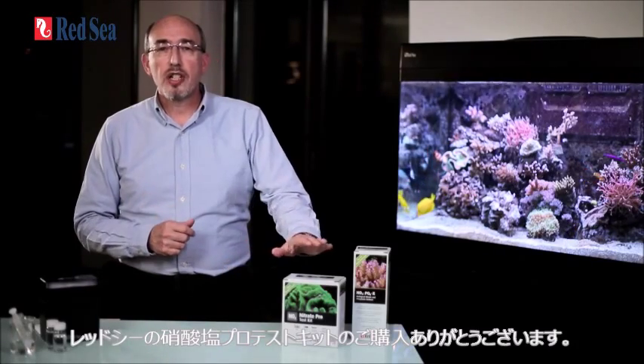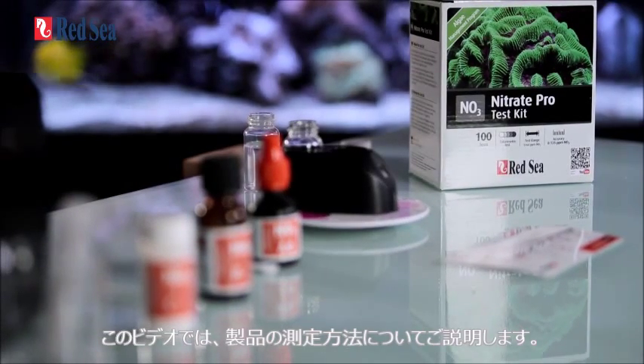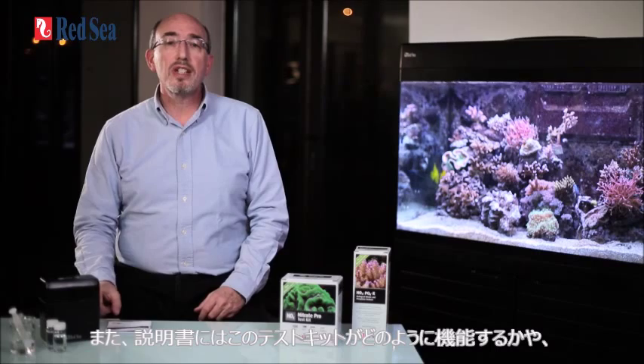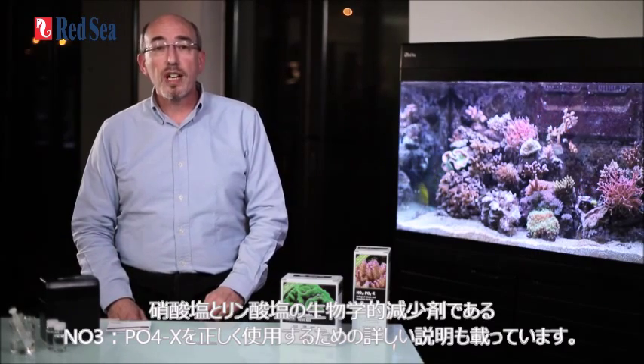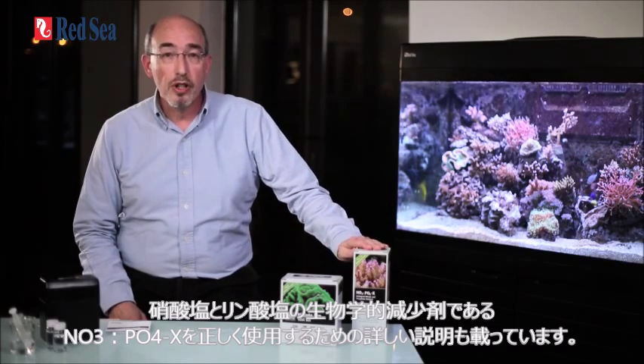Thank you for purchasing Red Sea's Nitrate Pro Test Kit. The purpose of this video is to demonstrate how the test is to be performed. Before using the kit for the first time, I recommend that you read the instruction manual. It provides a full explanation of the nitrate and phosphate control section of our complete reef care supplementing and testing program, including the role that nitrate plays in your reef. The manual gives detailed instructions on how to perform the tests as well as how to use the results for correct supplementation of our biological nitrate and phosphate remover, NOPOX.